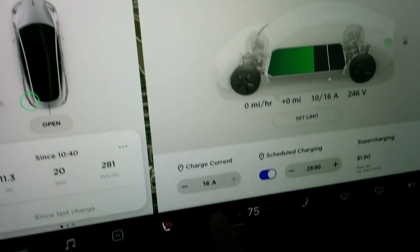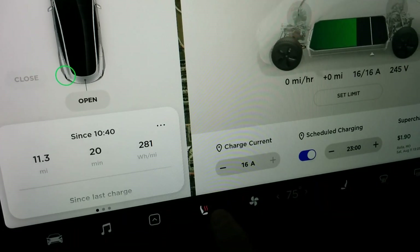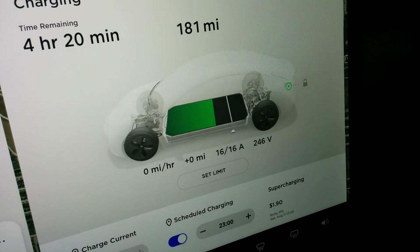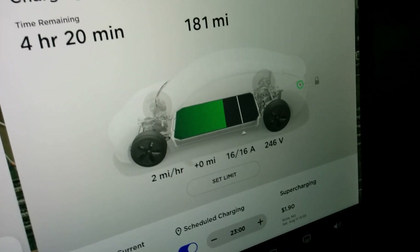Let me go ahead and turn the climate off and the seat heater. Okay, we're up to 16 amps and it's ramping up the miles per hour.